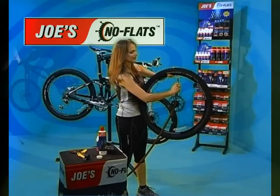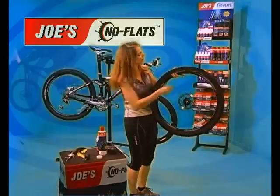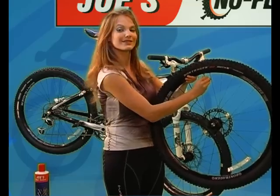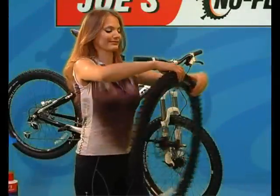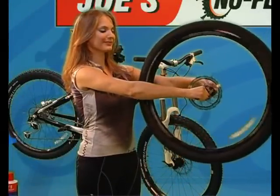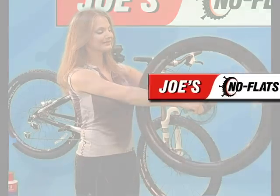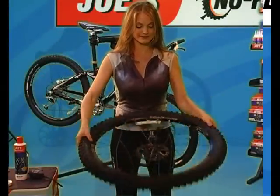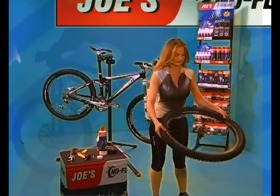Inflate to 40 psi, replace the valve core, and tighten with the plastic key. Spin the tire around a few times. Hold the wheel in front of you and shake the bottom of the wheel toward and away from you. Continue until you've worked your way all around the wheel two times.